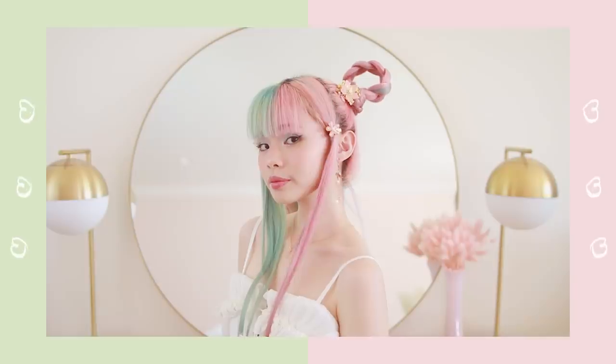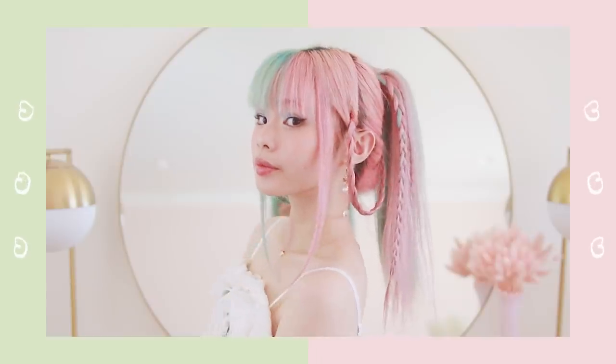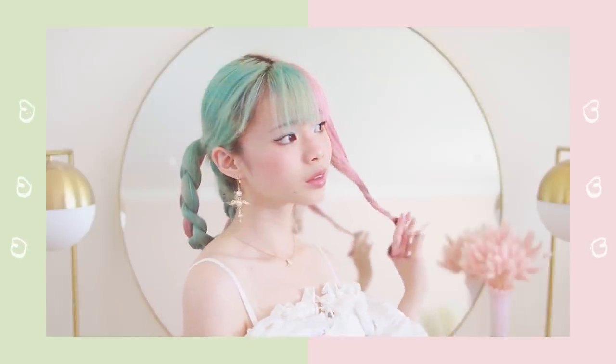So today we have three characters from Final Fantasy to start: we have Aerith, Lulu, and Riku, and we also have Chun-Li from Street Fighter, Leixia from Soul Calibur, and Kane from Nier.